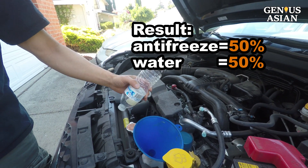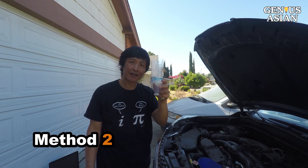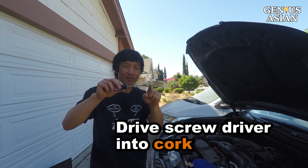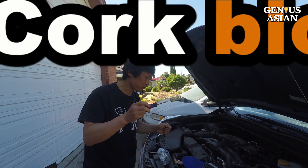This would make a 50/50 percent mix. If you don't have a water bottle, here's another solution: I drive a screwdriver into a cork which comes from a wine bottle, and then use the cork to block the funnel.